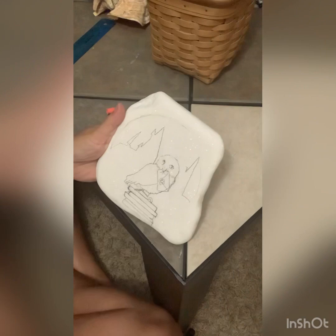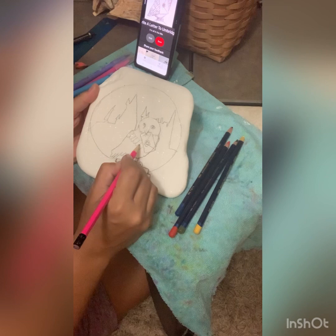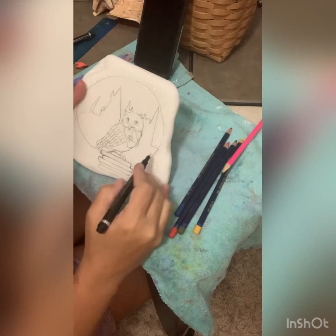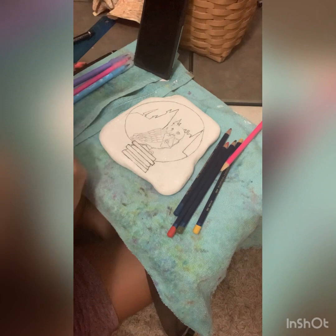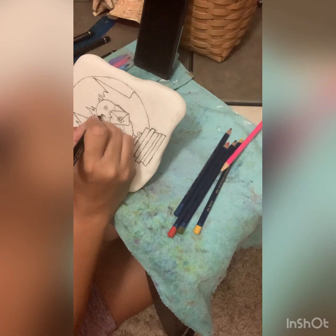After you finish your castle, you can go in and use your fine liner and trace everything you drew, and then you can erase. This part of my video is a little bit slower so that you guys could see me drawing, in hopes to make it a little bit easier for you. Now you can tell it's getting a little bit faster as I'm outlining, and the rest of the video will get a little bit faster as we go along to when I'm painting.